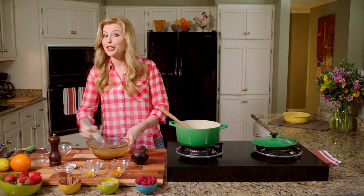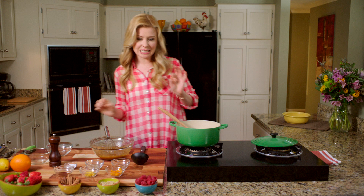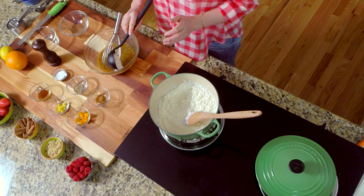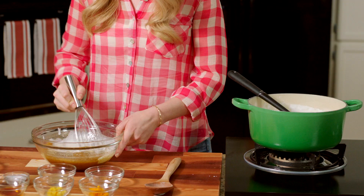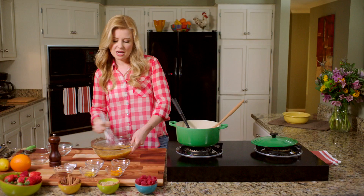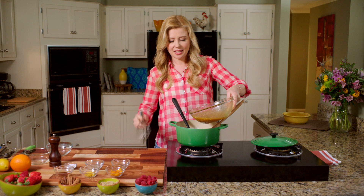To temper the yolks, you slowly ladle in the hot liquid from your rice just a little bit at a time to get those yolks used to the temperature. Otherwise, if you do it too quickly, you'll actually scramble your eggs. So just a little bit at a time — about half a ladle full — and mix that in slowly just to get those eggs used to the heat.